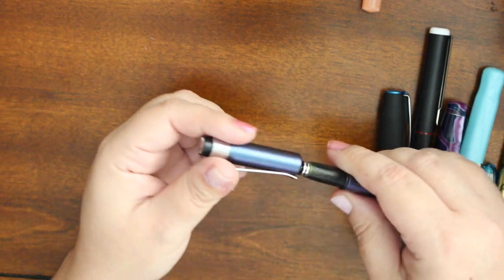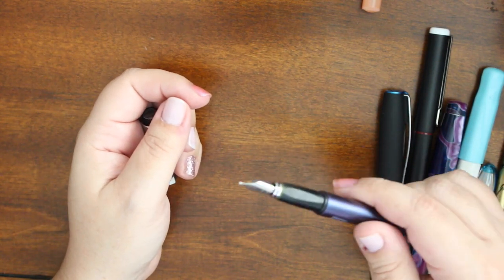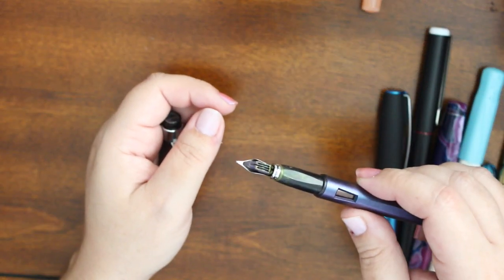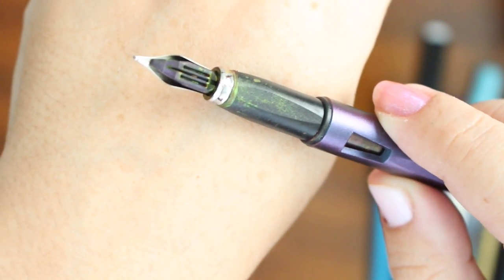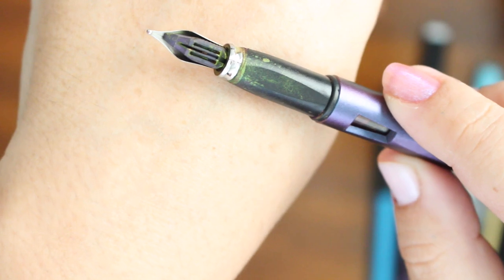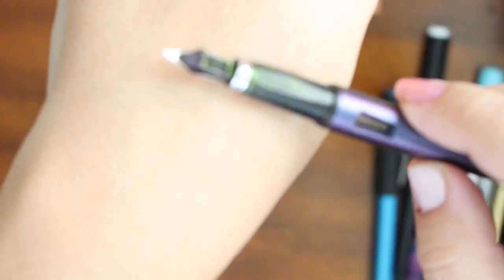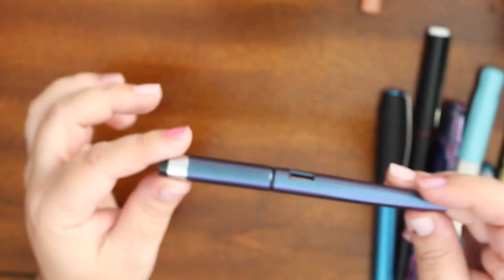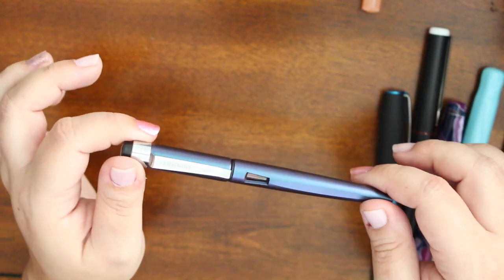This is the Diplomat Magnum broad nib. Oh my god, it gushes ink — this was a serious mistake. I should have bought a medium because this is ridiculous. I have it inked with Organic Studios Unicorn Blood, and you can see that the shimmer has basically pulled away from the ink and is all over the feed and grip. It's just a hot mess because it just spews. I don't know what I'm going to do with this — maybe get a replacement medium nib. I wish I had known better.